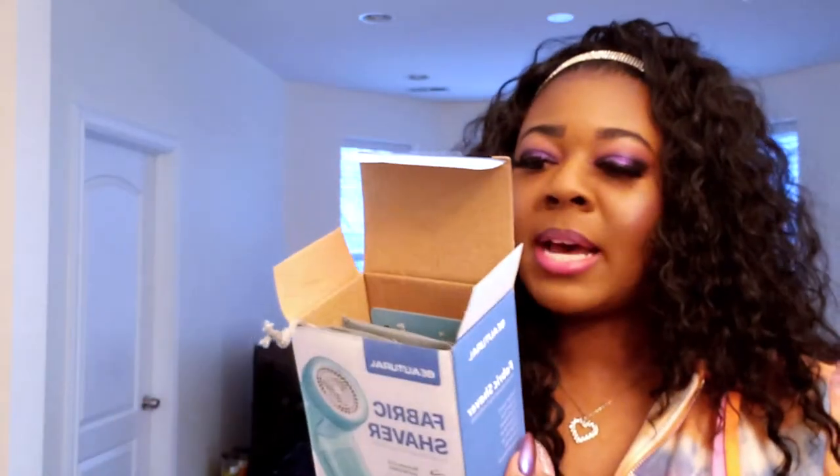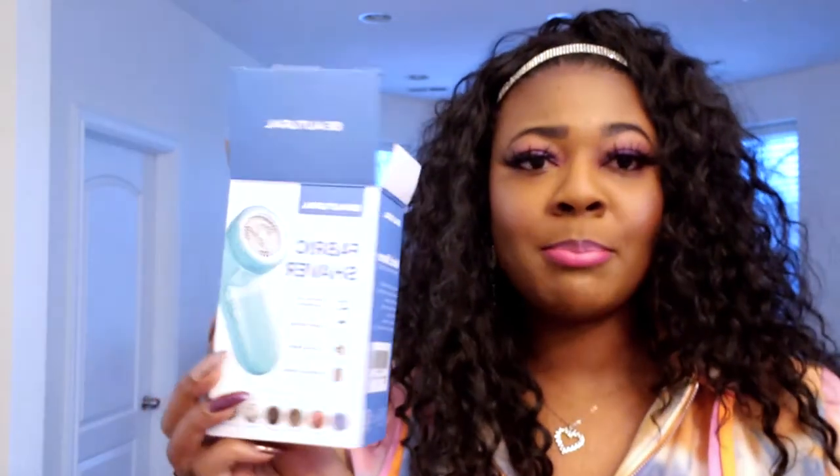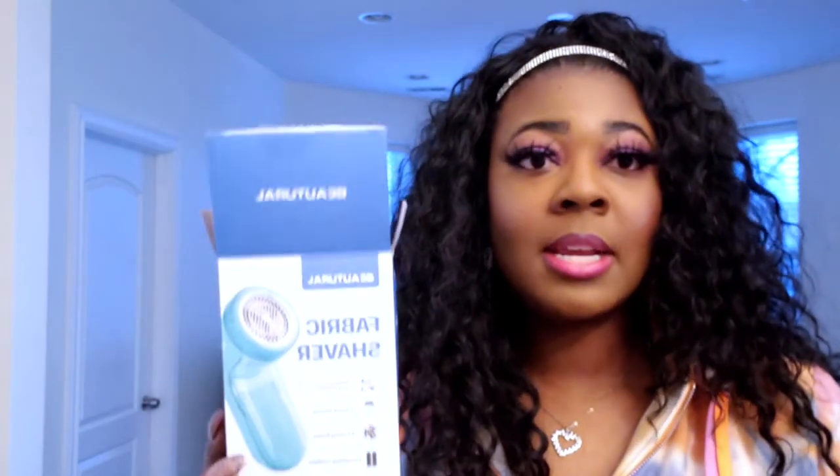The device is a fabric shaver and it comes in a box like this. It's by Butral — I don't know how to pronounce it — but I found this on Amazon and I'm going to leave a link to it in the comments so you don't have to go looking for it. It comes with two speed settings, three cutting blades, and it's completely cordless.